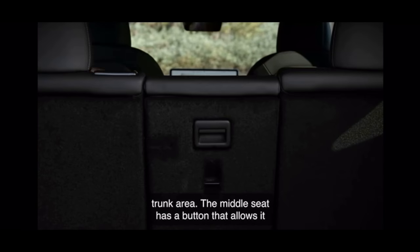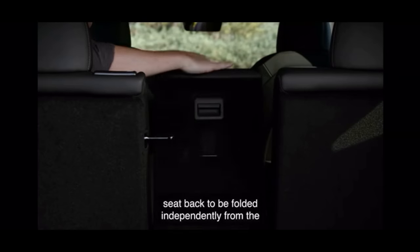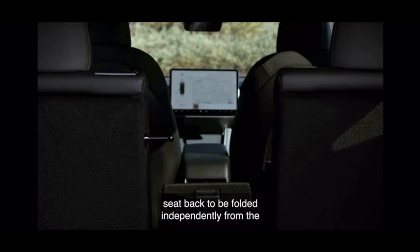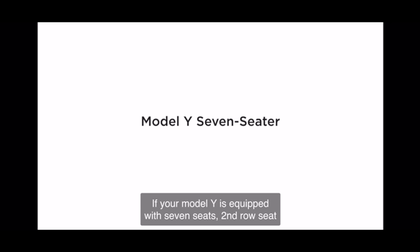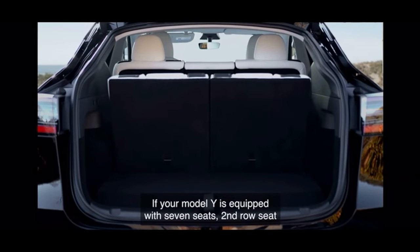The middle seat has a button that allows its seat back to be folded independently from the outboard seats. This video does not show whether or not the center of the seven-seat second row folds like this, but I think it's fair to assume that it does due to it having the exact same lever shown here. If your Model Y is equipped with seven seats, second row seat adjustments are a little different.